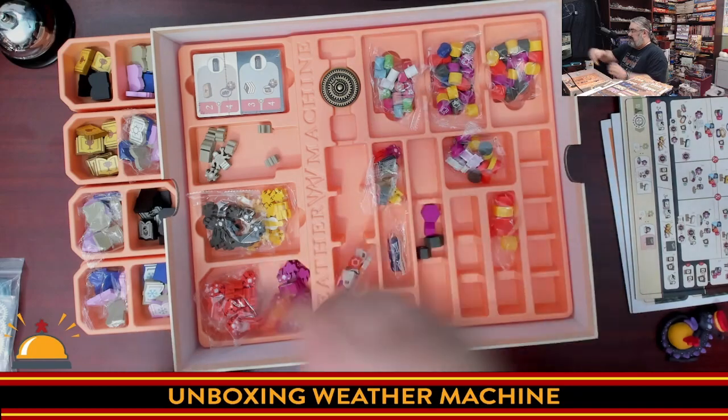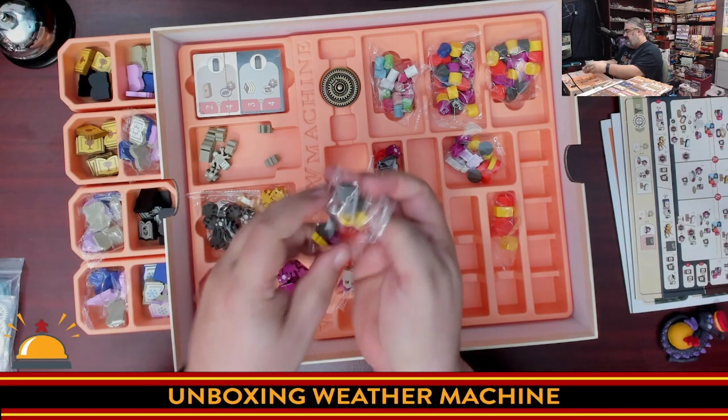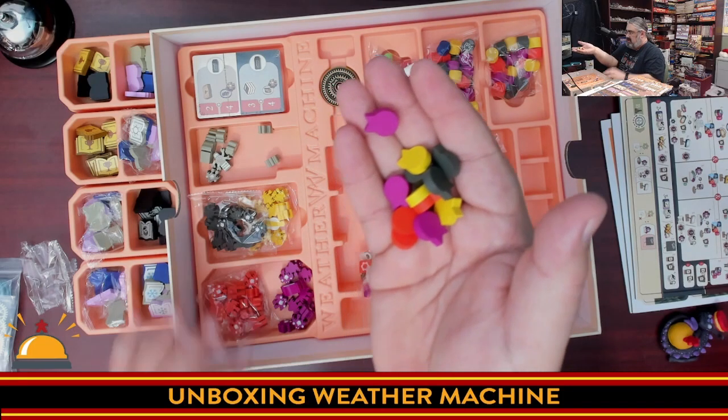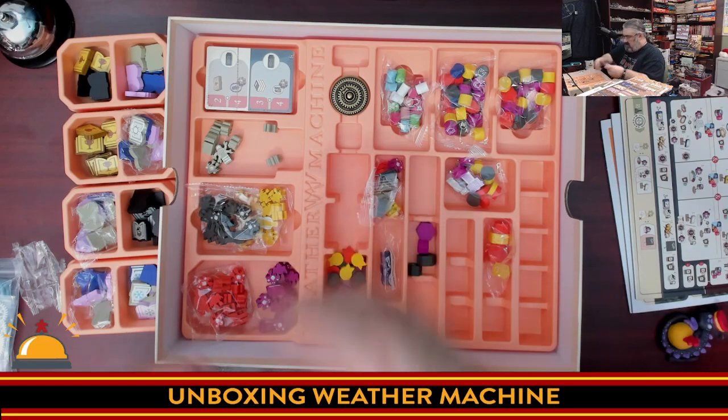These are award badges to track your merit, in all player colors. They don't have any silkscreening, but they look like an award badge.